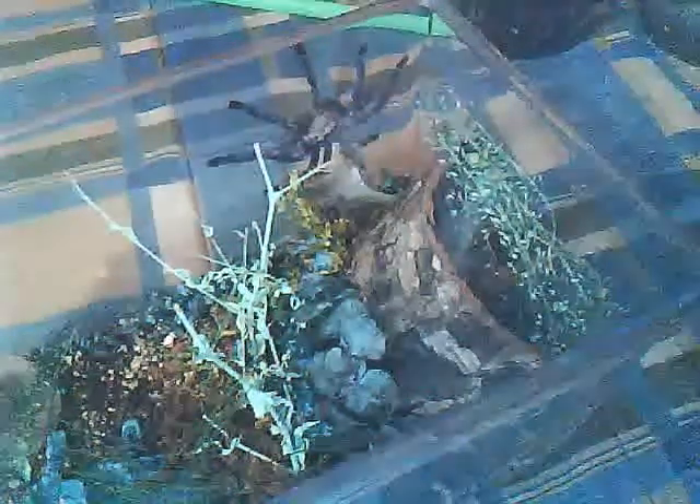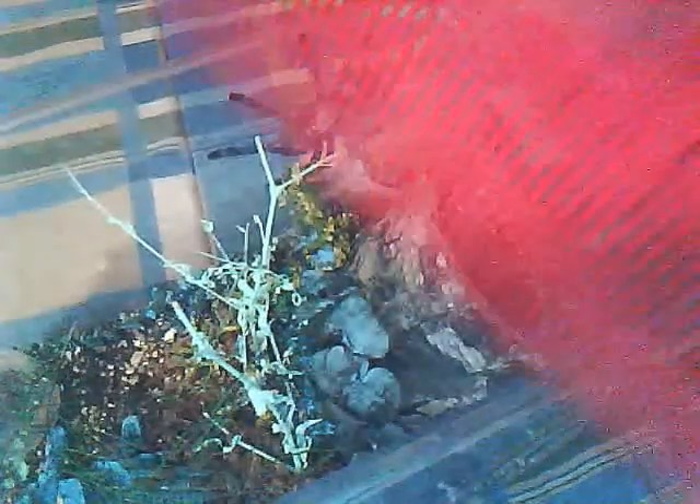Let's get the camera and see where the T is. Voilà, right there — the Gooty Sapphire ornamental. Really, really pretty tarantula.